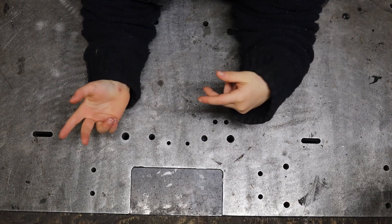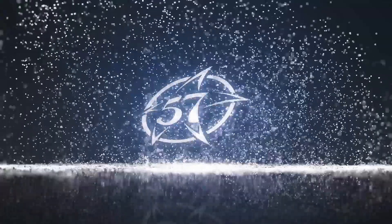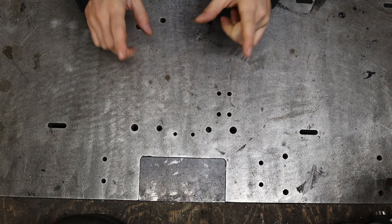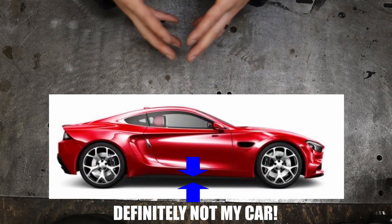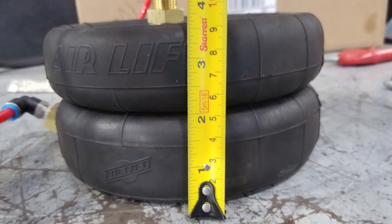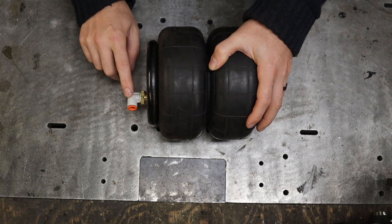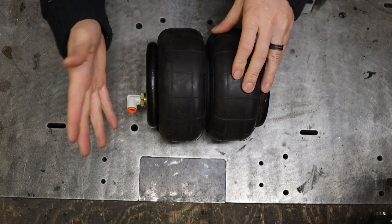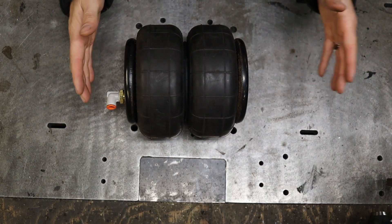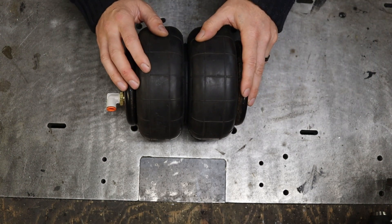I think I came up with a pretty clever and simple solution. The height underneath the car is around 6 inches. And when squished, the airbag is around 3.5. Plus, you have to leave a good inch of space for that air fitting. So unfortunately, I'm only gonna be able to fit one bag. That would have been so nice to stack two bags, one on top of the other — a little bit sketchy, but fun.